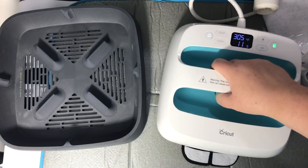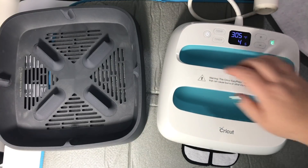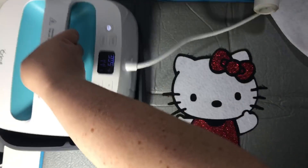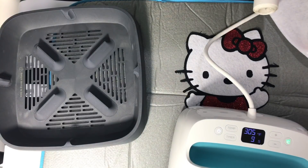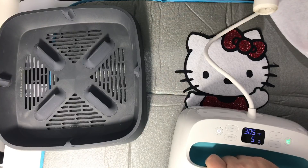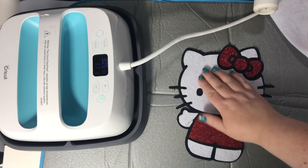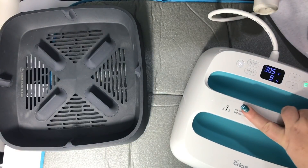Okay, the heat press is ready. I'm not sure I can get it all in one, so I'm gonna do the top half first. Start the timer and put a little pressure on it. Then I'll move that up a little and go down for the bottom half, start the timer again. So she is all set — look at that. I'm gonna go ahead and do this one more time on the other side, just to be safe.